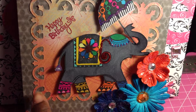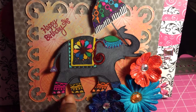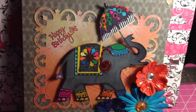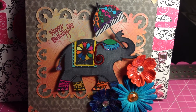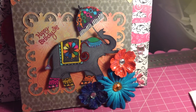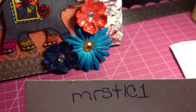I also used my Spellbinder Nestabilities die - it's the Floral Leaves square one - and I used my Big Shot to cut it out. This is my entry into Tracy's birthday bingo challenge giveaway. I'll try to put her information in the description box.